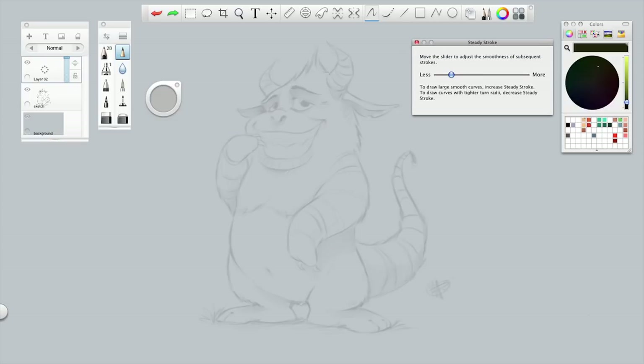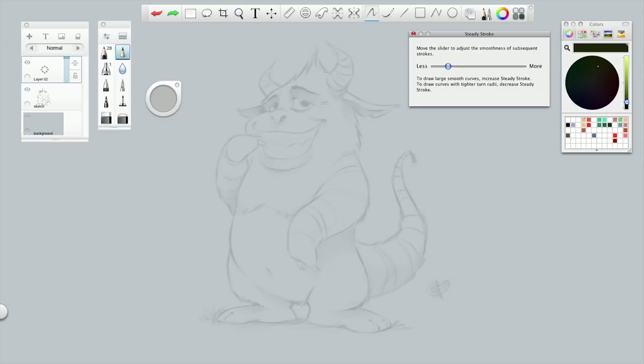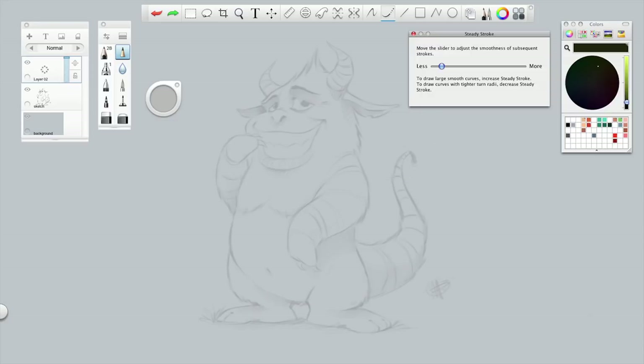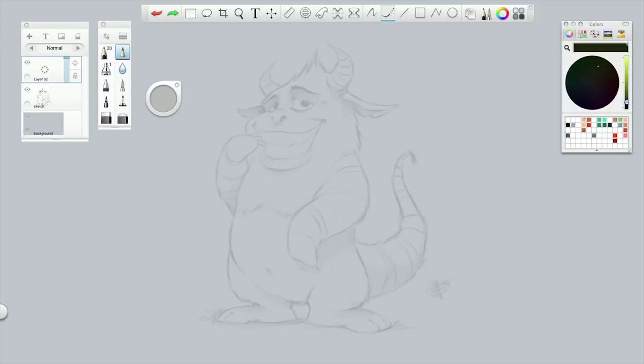I'll give you a quick demonstration. Play around with it — more means more drag, less means less drag. Play around with it and make it your own. Usually I set it up to about here, then close it, and we're in the right layer with a hard pencil.